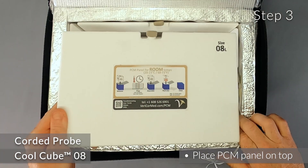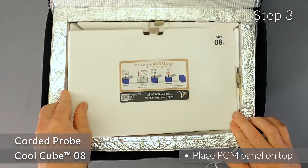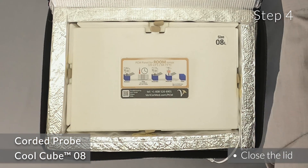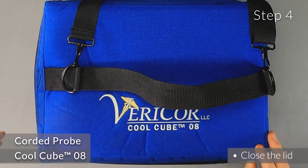Step 3: Place the last PCM panel on top to complete the chamber. Step 4: Close the lid of the CoolCube.